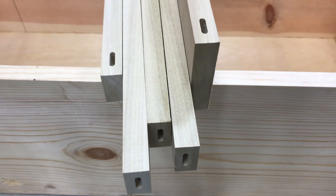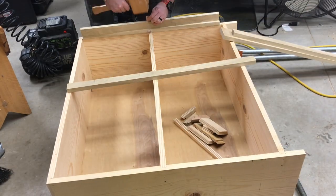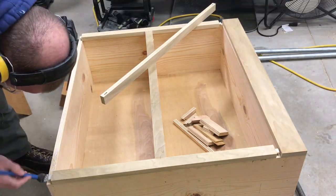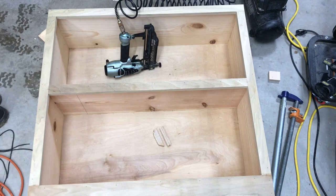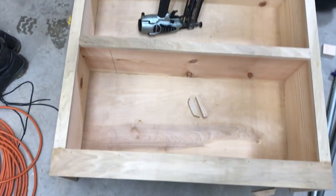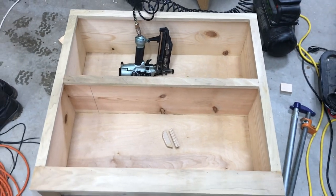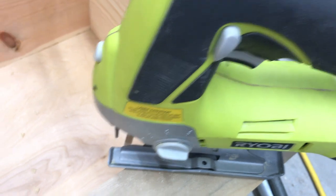The domino pockets are cut and we're ready to glue up. Thankfully my memory card filled up before you saw the fiasco of getting this thing on here straight and nailing it down, but it's done. Face frames are on — drill the hole, use the jigsaw, and cut it out, sand it after.